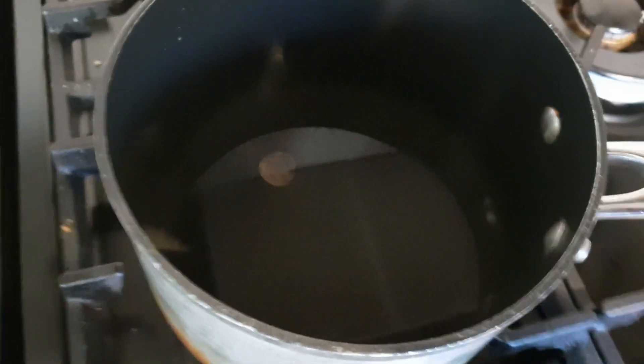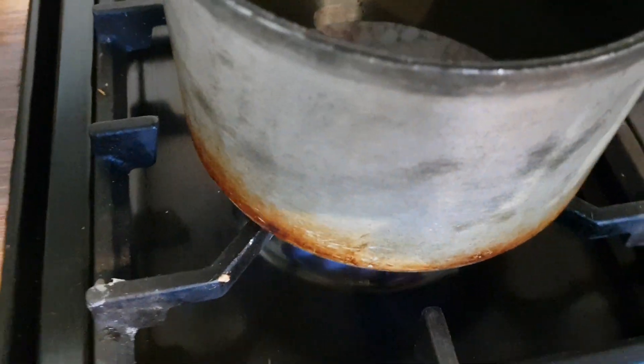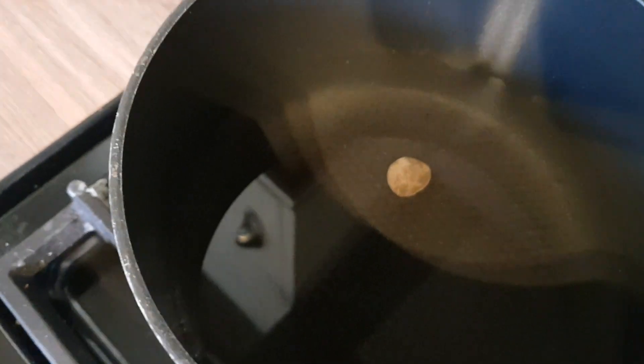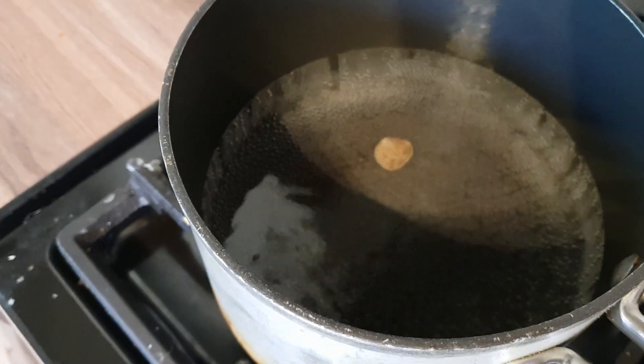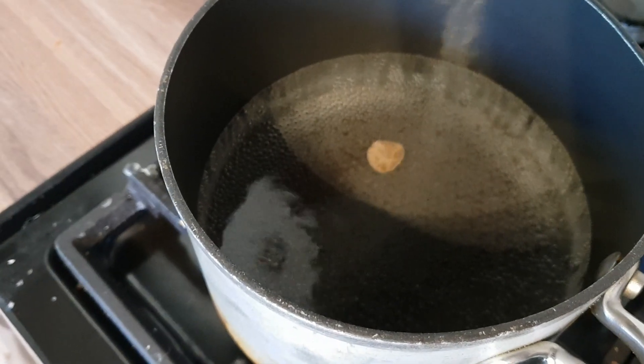The pan is on the stove. Make sure you do this when your missus isn't around because you could sometimes use her best pans. I'm going to gently warm the water up until it comes to the boil. You've got to be careful with these coins because they are brittle. I wouldn't probably do this with Saxon type coins or Saxon pennies where the silver is liable to crack, but we'll be okay with this one.